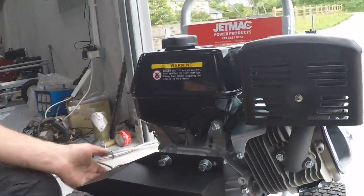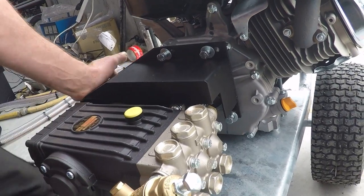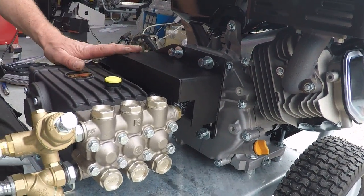Video tutorial on how to remove a belt of a belt dry washer by Jetmac. First of all, the belt guard. The belt guard is basically just connected to the engine with three bolts. The belt guard is really just for safety — to keep fingers away from the belt and stuff.